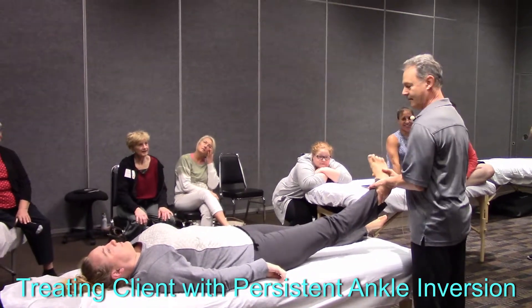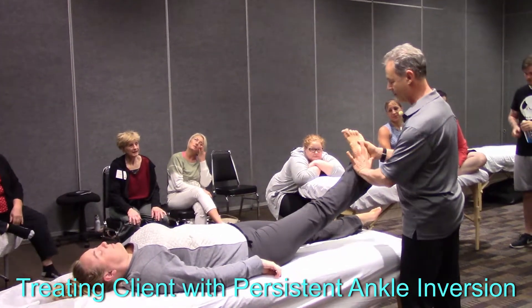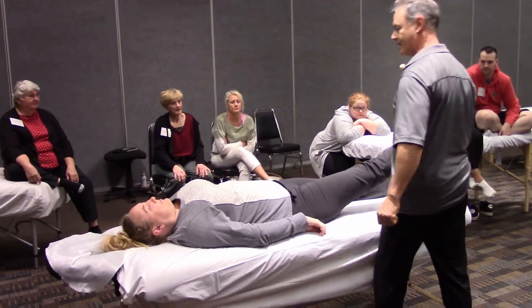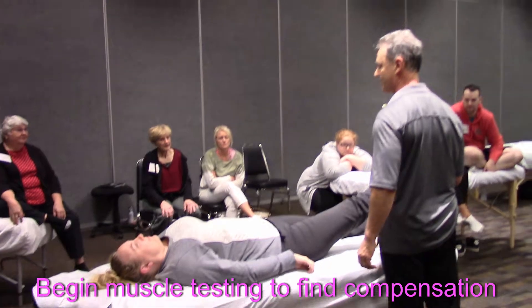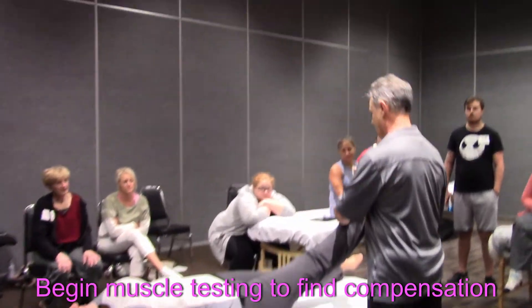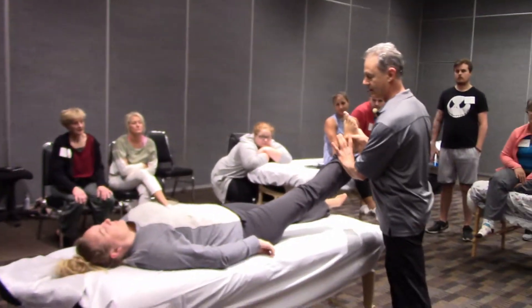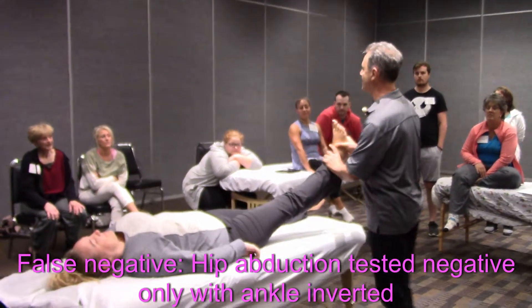So we still have the inversion here. I'm just going to leave the ankle alone, press up, and assess hip abduction. That's fine. But I'm going to bring the ankle to neutral and test abduction again. Press up — and there it is, positive.